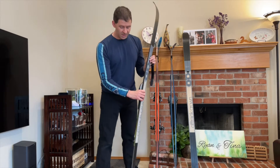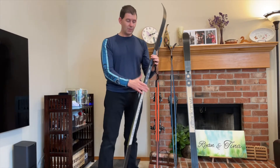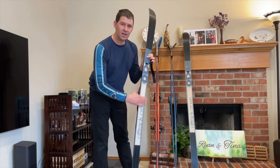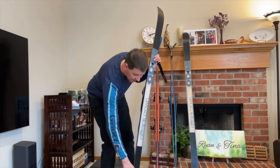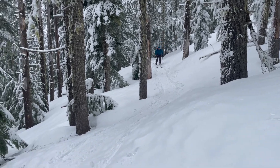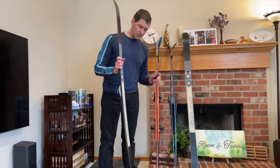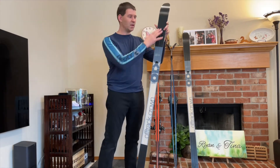With a double camber ski, most of the time when you're not putting all your weight on one foot, the fish scales are not really digging into the snow and you're getting glide from the tips and tails — which is what you want ideally. You want the fish scale to grip when you're doing a kick, but during the glide you want the smooth parts of the ski to be the ones touching the snow.